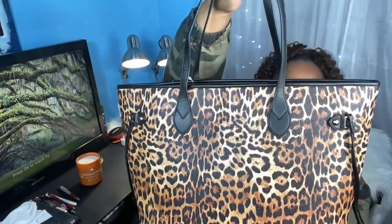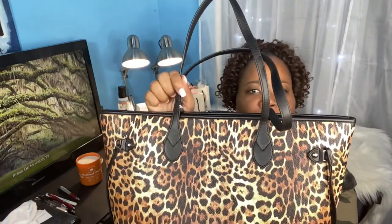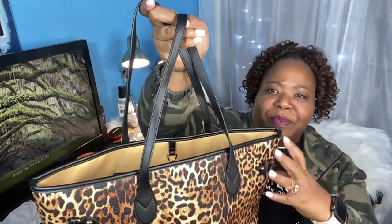And I pulled the trigger on this baby. The bag is so cute, it really is. But it's vegan leather, and it's not good — it's not a good vegan leather.